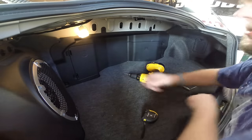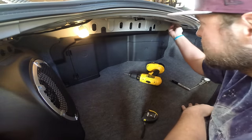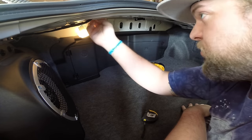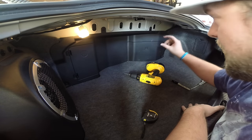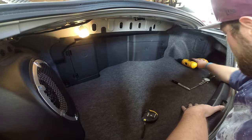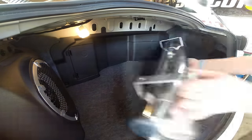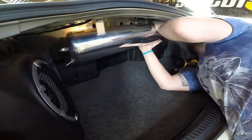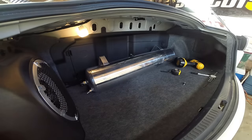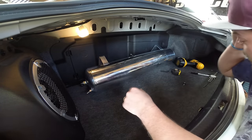What I did there was just pre-drill the four holes through my screws, because I'm not using the nuts and bolts they give you — I'm going to use self-tappers. So I just pre-drilled them to make it a little bit easier, because I don't have a lot of room between the tank and the bracket to actually get in there and work. Let's see how the first line-up went. I'd recommend another set of hands to do this because this is really hard.